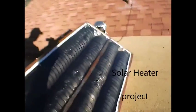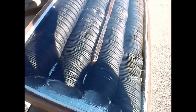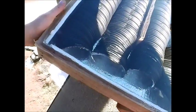Hey everybody, Ryan with Ryan Destro. I got a new project I just completed. Let me tell you what this is — it's a solar heater. This is on a budget too. I made this for less than $50.